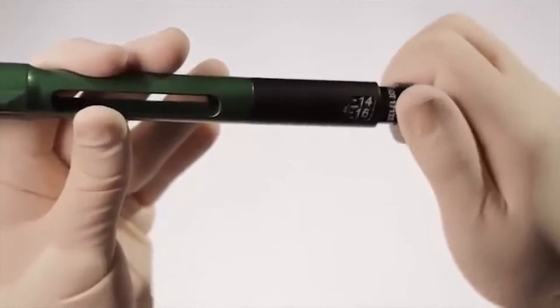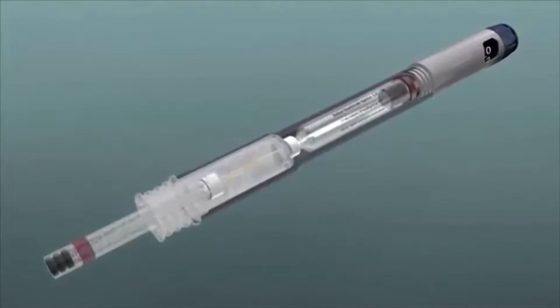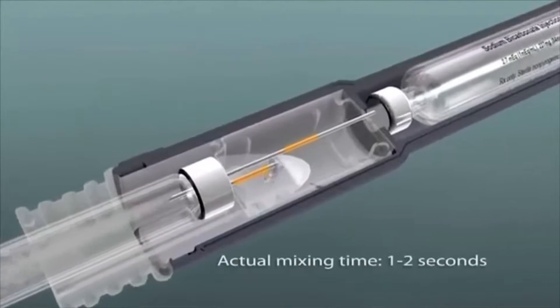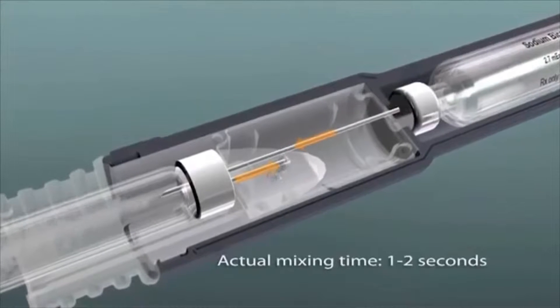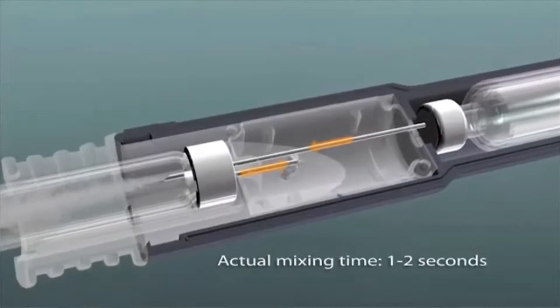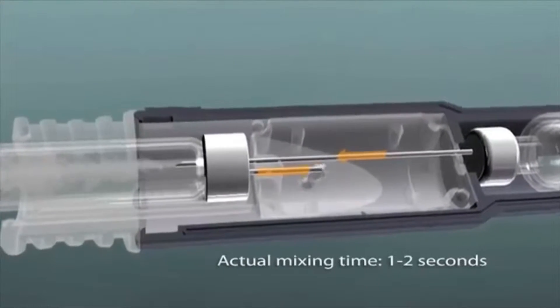The mixing pen has a precision volume dial for dispensing solution at a microliter level. The positive pressure achieved by pushing the dispensing button not only moves fluid from one cartridge to the other, it also simultaneously pushes excess fluid from the 1.8-milliliter cartridge to a holding reservoir.